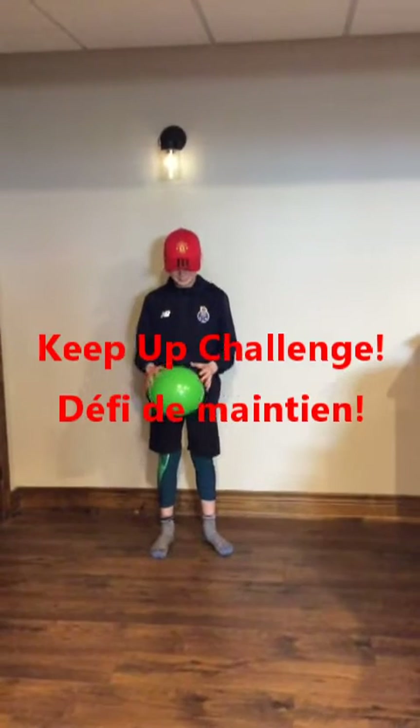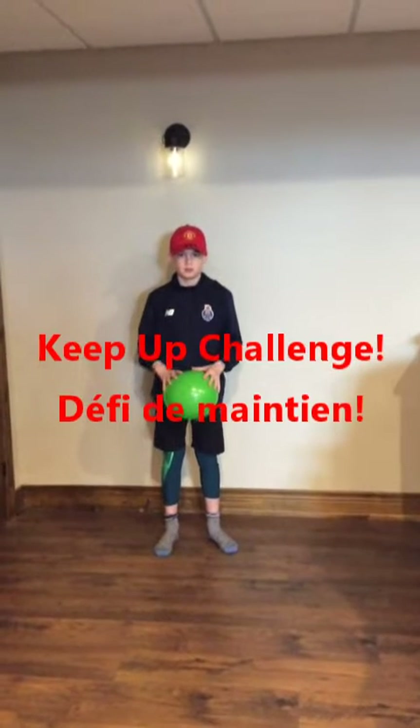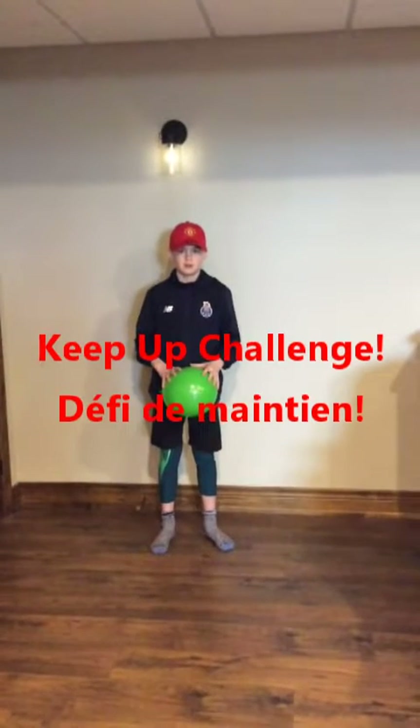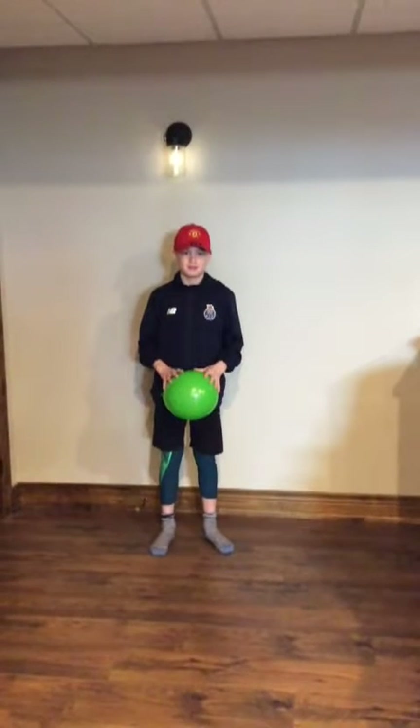Hi everyone, Sherilyn here from Borden Community Recreation. Today's recess activity is going to be keep ups. We're gonna do it three different ways and my son Wyatt here is gonna help demonstrate.